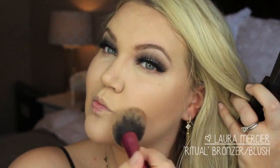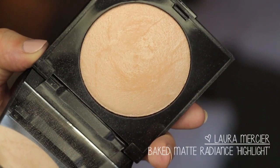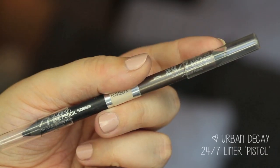For bronzer on top of the liquid foundation, I've been loving the Laura Mercier Ritual Bronzer Blush — it gives a really nice warm, blushy bronze shade, so I bronzed up all over my face using this. Since we did a cool-tone look, I wanted a cool-tone blush, so I used Clinique Blush Pop in Pansy Pop — I love this color, it's such a beautiful pink shade. For highlight, I used Laura Mercier Baked Matte Radiance Highlight with a Wayne Goss number two brush.